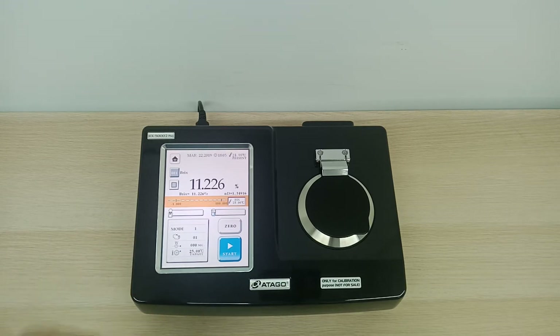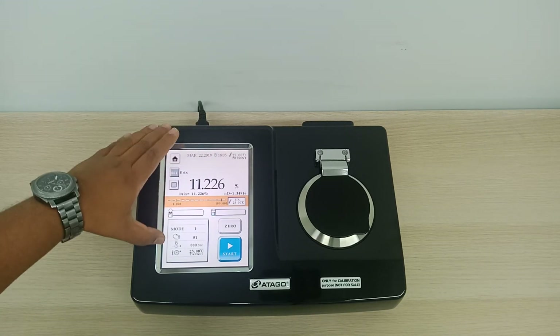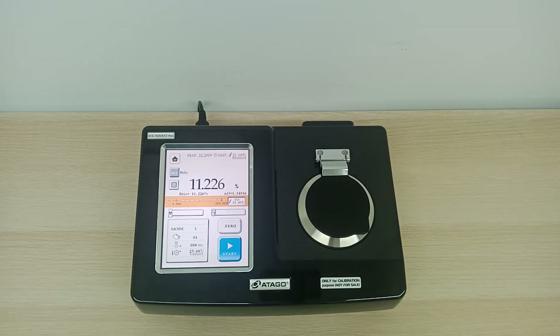You can see the reading is 11.226%, which is around the expected range for beverage products in the industry. It takes about 3 to 4 seconds, or maybe a bit more for the first measurement, because it will actually reach the targeted temperature. This targeted temperature can be changed accordingly, based on your sample preparation or your specification.